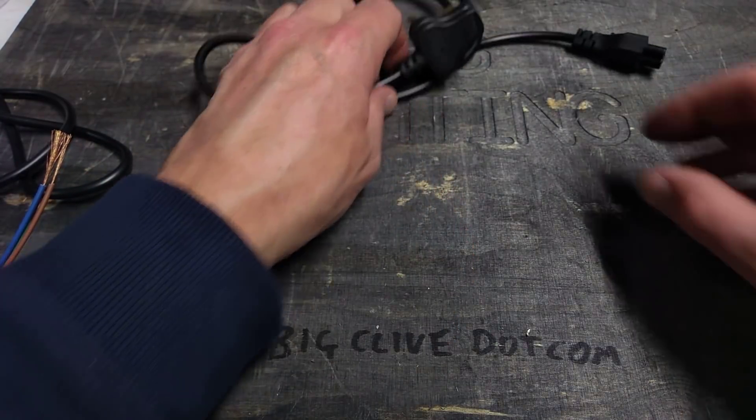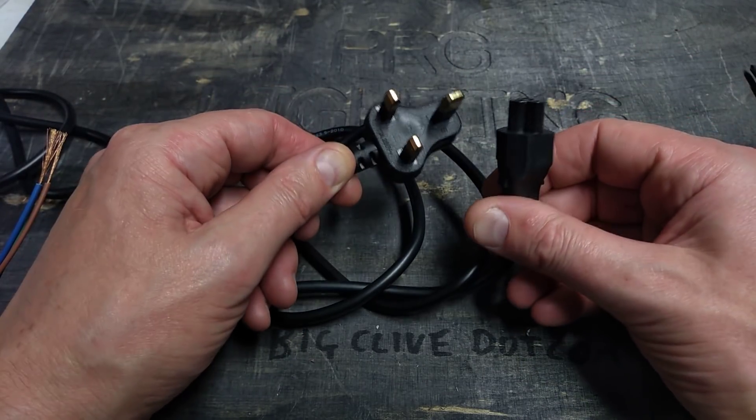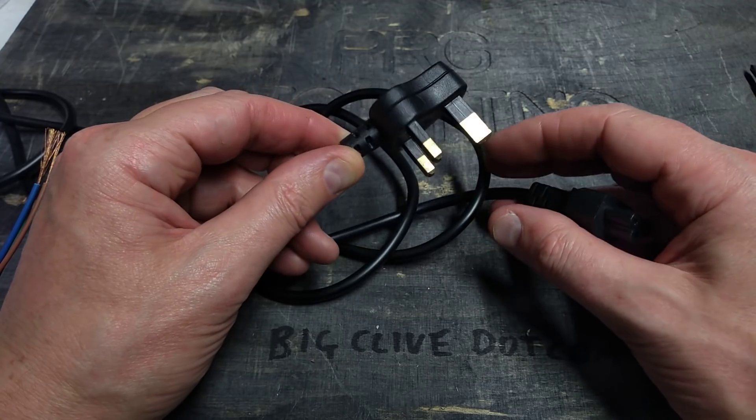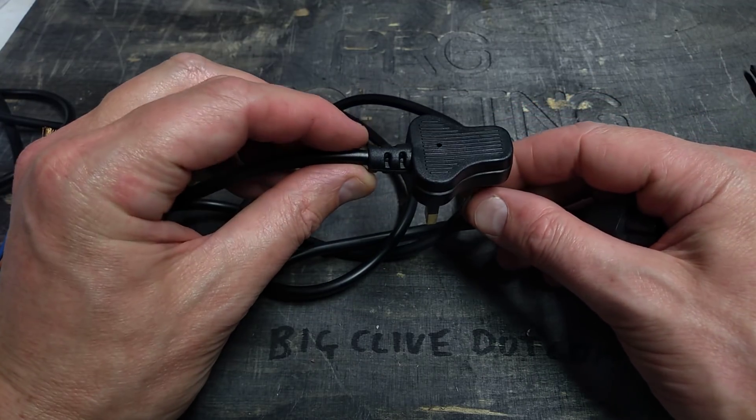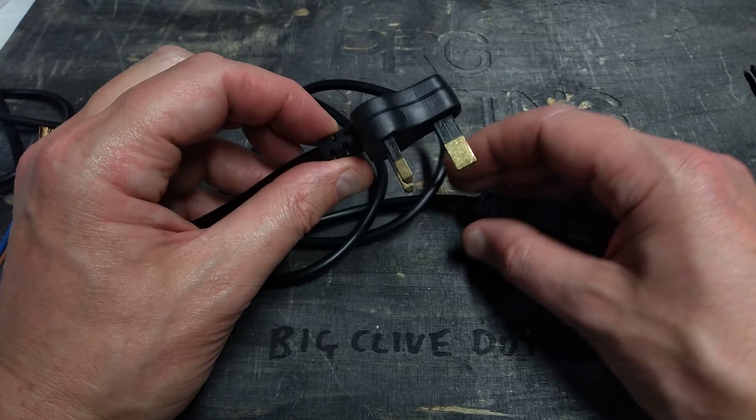Other things were this very common type of connector you get from China. Can you tell the three ways this fails? If you're based in Britain you'll probably know what the problems are here.